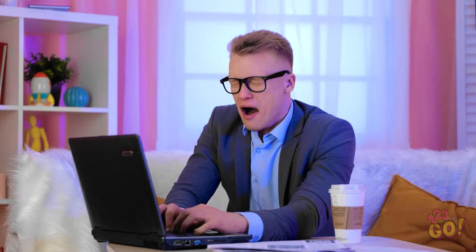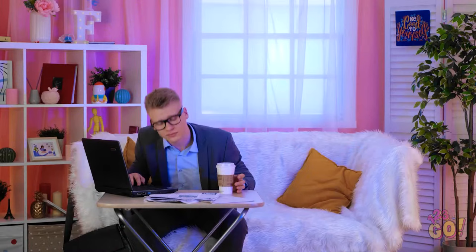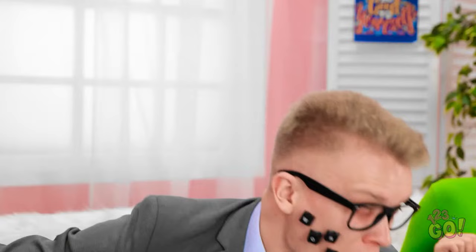Gosh! I'm tired! But I still have so much work to do! Good thing I still have my coffee! Maybe I'll just take a quick little nap! Time for makeup before school! I've got my stuff, and I'll put my mirror right here! Daddy! Wake up! I was so tired! You got stuff on your face! Look! See?